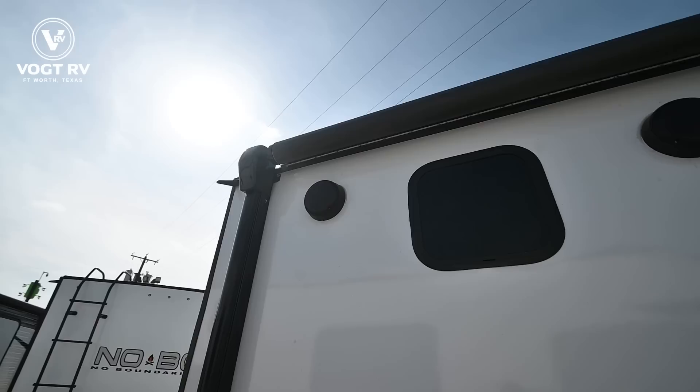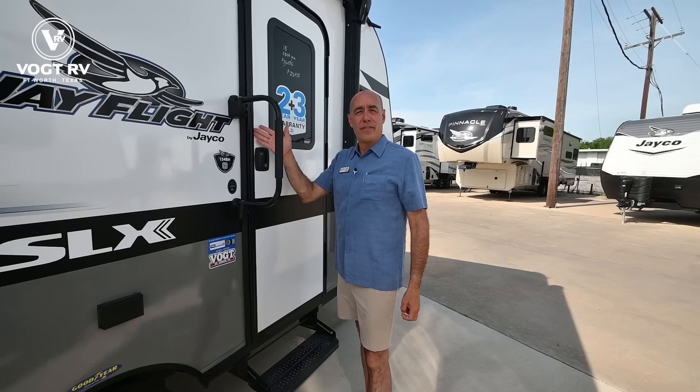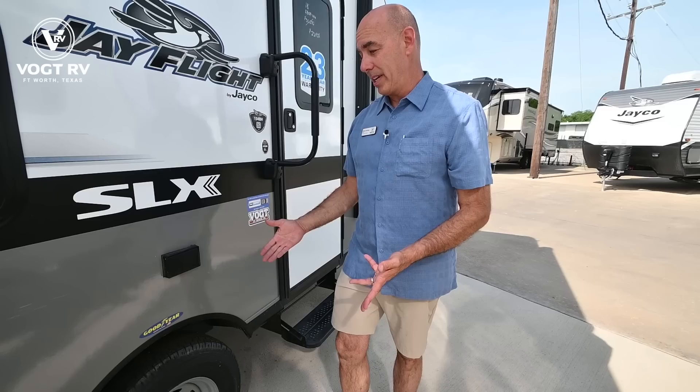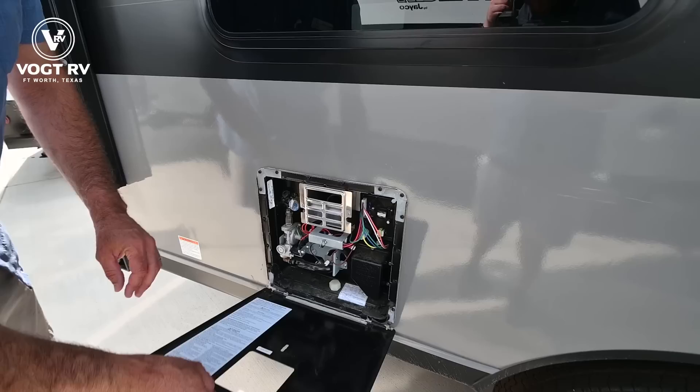We have a nice power awning with an LED light strip under it and two exterior speakers mounted on the wall. You can push music from your phone and stream it through the Bluetooth connectivity on your radio and have music out here on the patio side. We also have power outside, so once you have power at the campground you can put a little table out here with a TV, coffee pot, or whatever you want on the patio side.